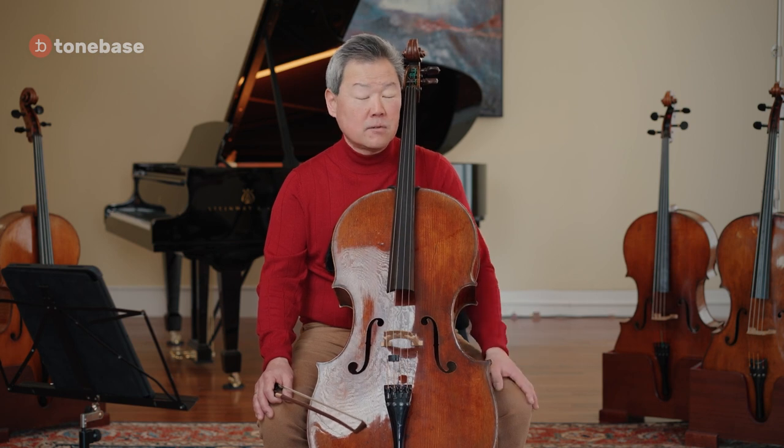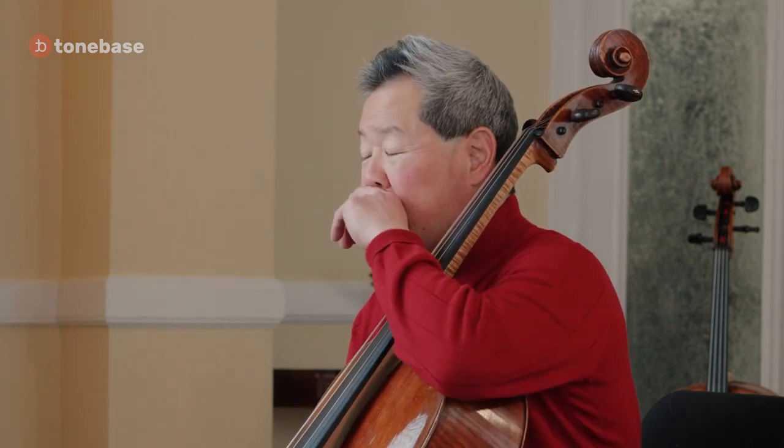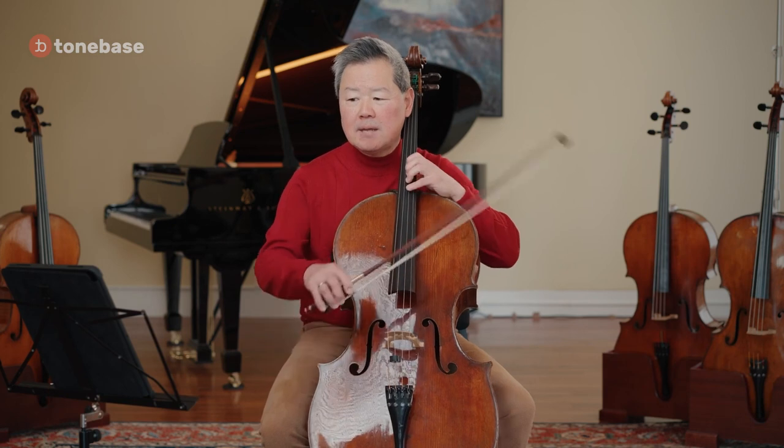Today we'll talk about the second movement of the Beethoven fifth symphony. It's a very standard excerpt on virtually every audition list. There's a theme and generally two variations that are heard, and the reason why it's very difficult is that it's really hard to keep the rhythmic stability in it.